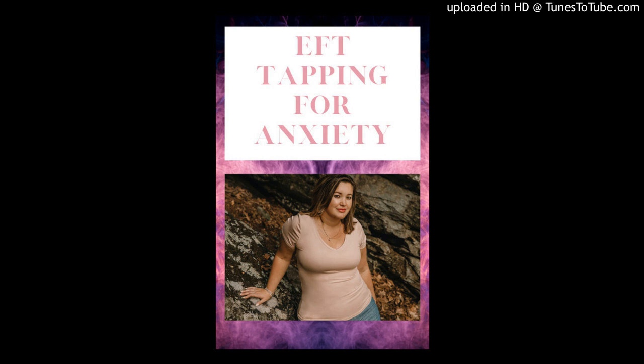Eyebrow — anxiety does not control me, I control me. Side eye — I do not feel controlled by anxiety. Under eye — anxiety is merely just a feeling. Under nose — I can acknowledge my anxiety and then work through it in the ways that I know how. Under mouth — it doesn't have to consume my day or my life. Collarbone — I am a powerful person. Under your armpit — I believe I have the tools to work through the anxiety that I feel. Top of your head — anxiety does not control me, I control me. Now take a final deep breath in and a big, deep breath out.